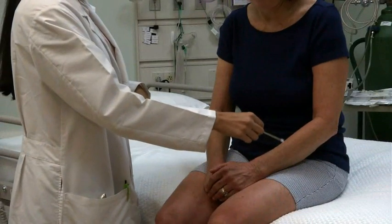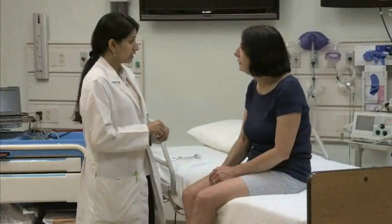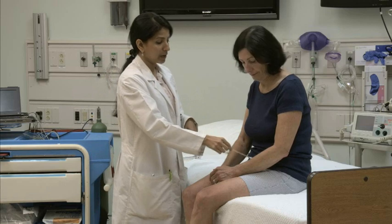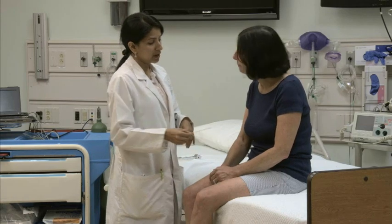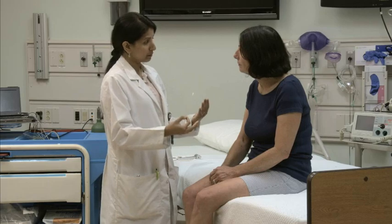To assess light touch, gently stroke the patient's skin with a cotton swab. First demonstrate what you will do before asking the patient to shut her eyes. Say: 'This is how a light touch feels. I'll touch you while your eyes are closed, and every time you feel me touch you, say yes, okay?' Have the patient close her eyes.